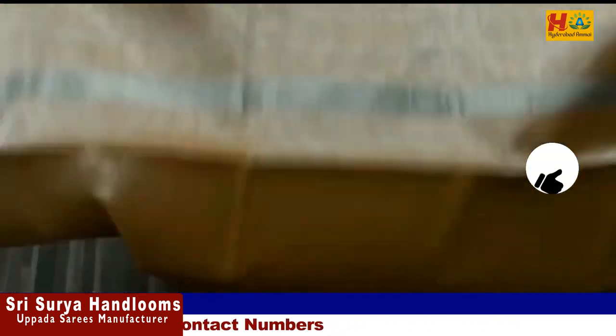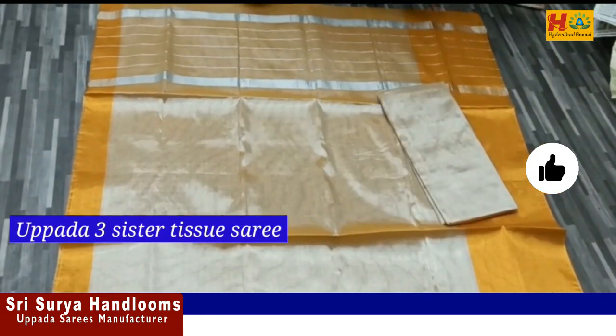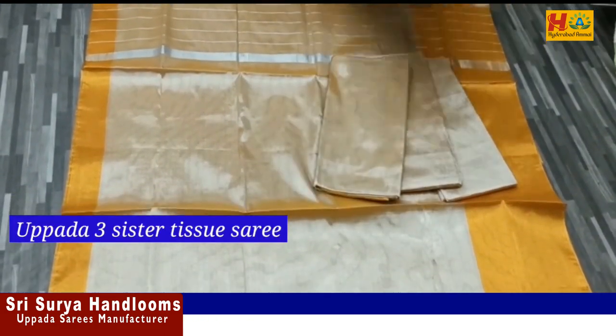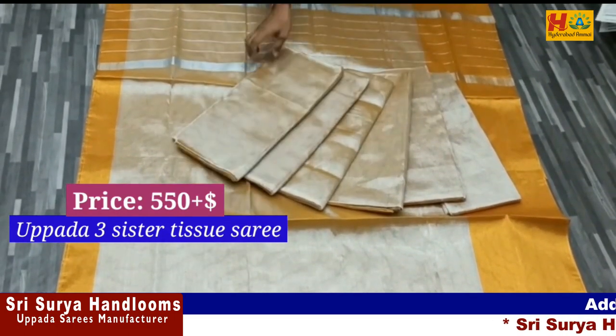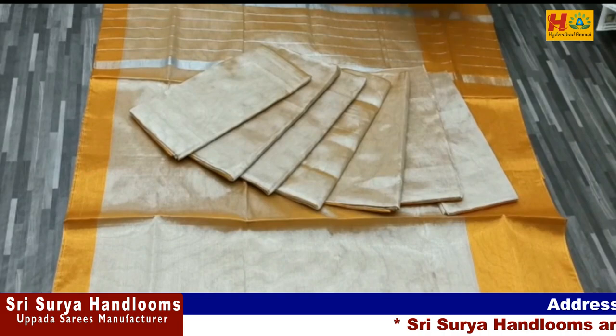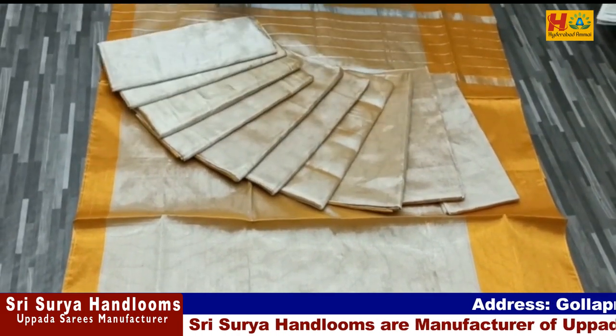Now, this is another Uppada Tissue Cotton Sari at a great price. It has a silver and gold color combination with a big border. It has a running blouse. There are black stripes and silver stripes. The price is ₹550, with an additional shipping charge.